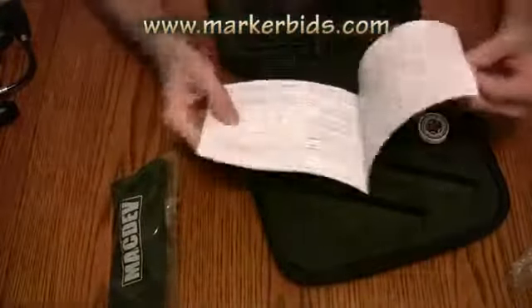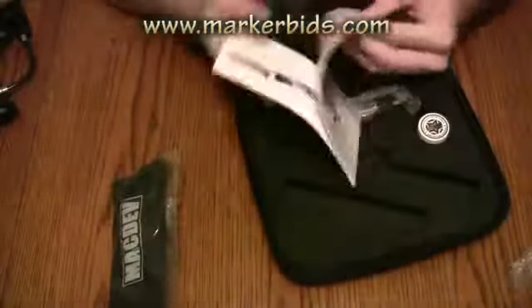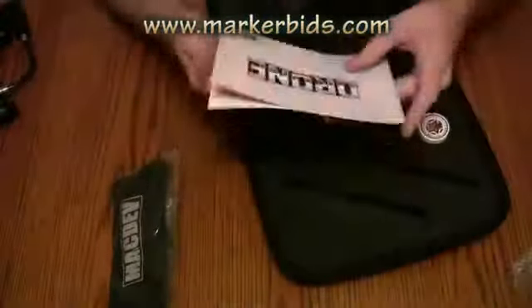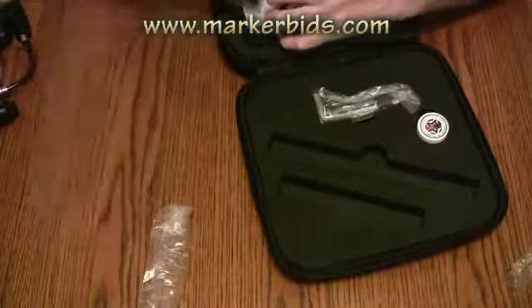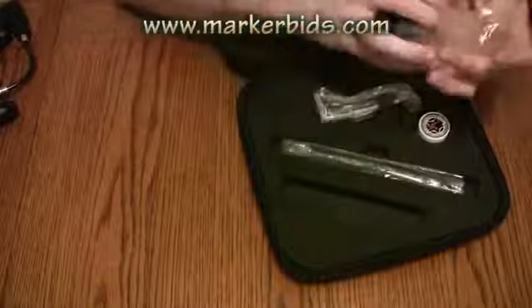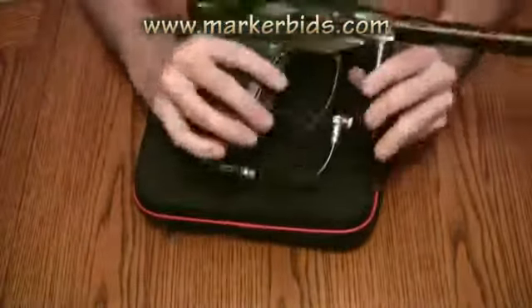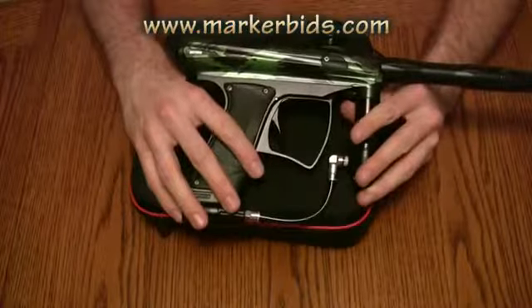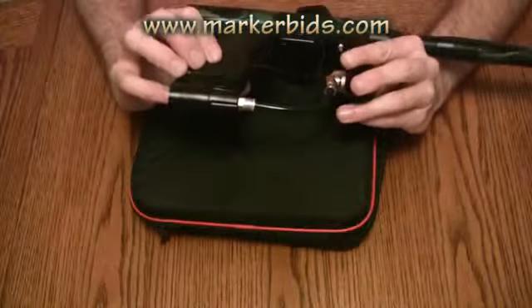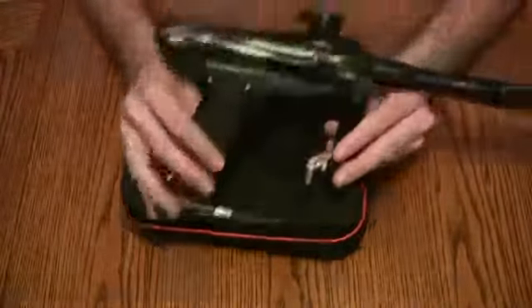And then we've got the really nice color manual, which is always really nice — a full-blown color manual — barrel sock, very important, and that's about it. So that's the unboxing of the new MacDev Drone DX, and this was one of the one of ten camouflage ones I was able to pick up from World Cup.